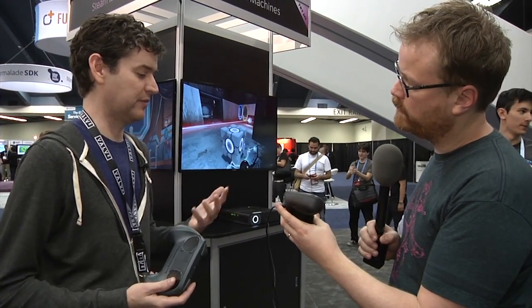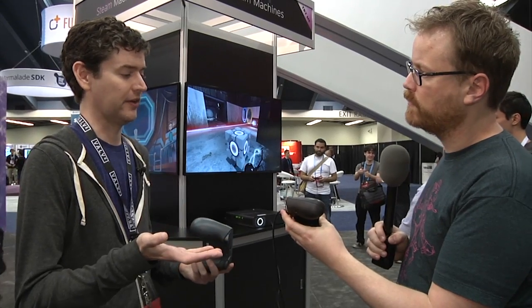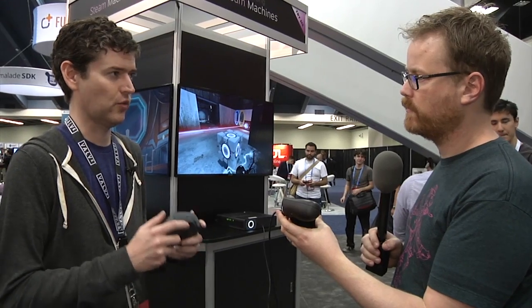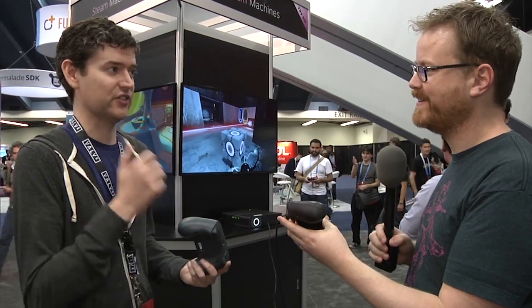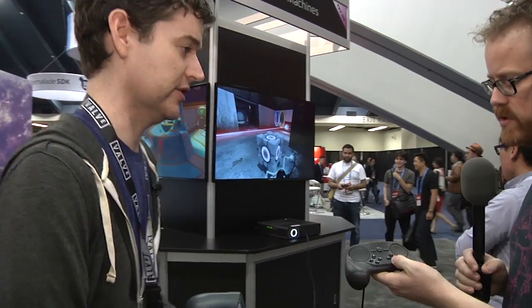One of the nice things about the DOG triggers is they actually have a mechanical switch at the end of the throw as well. So depending on what a game wants to do, they can both read out the full analog value — like if it's a racing game, you can accelerate based on the analog amount — but you also have that nice tactile click when you actually engage the digital switch. That's great for shooters when you just really want clarity about when it fires — there's no ambiguity as to when it's actually going to engage. And you can use both if you want to; there are plenty of interesting use cases for that.